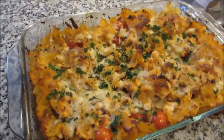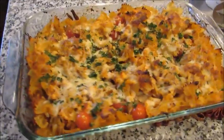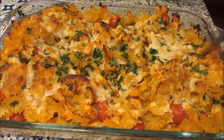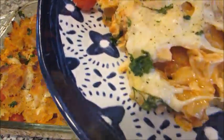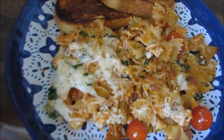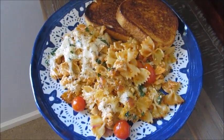I just pulled it out of the oven and it's all nice and crispy. You can see it's a little golden brown on the edges of the pasta. The cheese is all melty and delicious. Here it is all plated up — we have melty cheese, the edges of the pasta are crispy from that olive oil. I did some simple Texas garlic toast on the side.